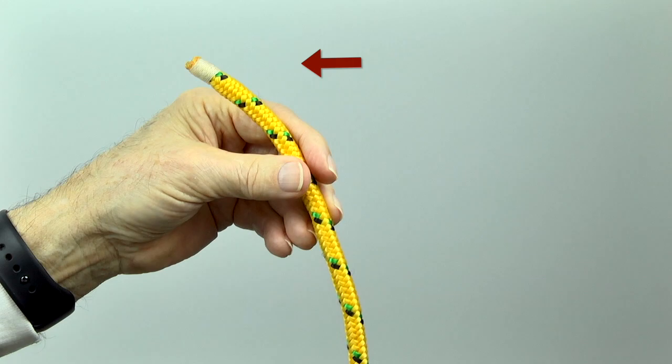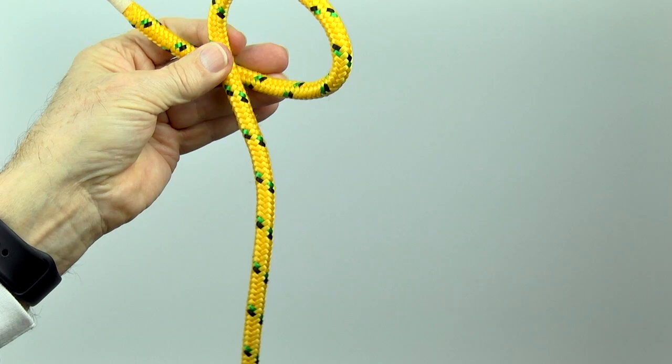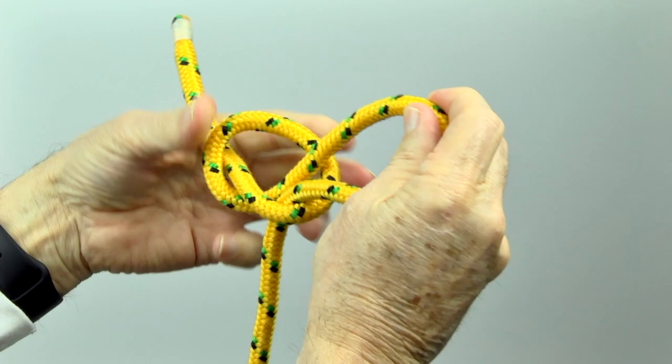Hold the short standing end in your left hand. Make a working end loop on top of the standing end. Reach through the loop and pull a bite to form a new loop. Tighten lightly.